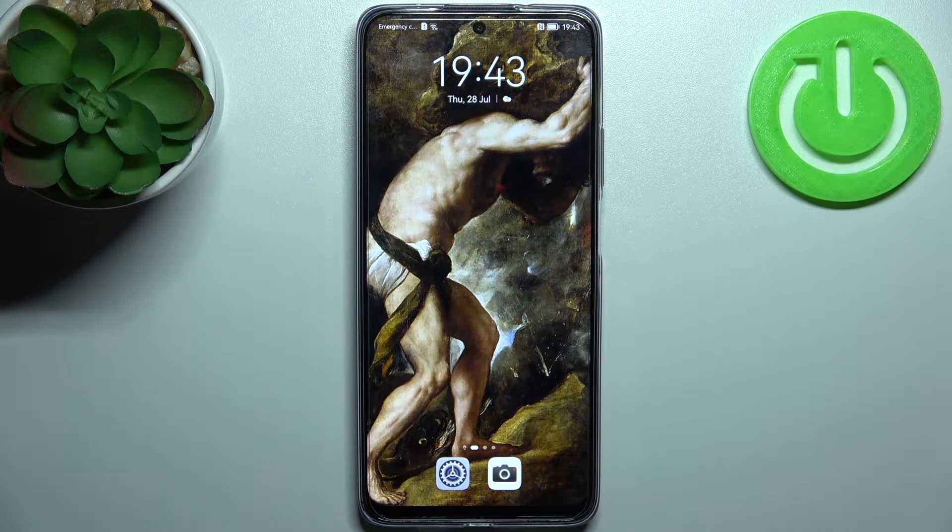Here I have the Huawei Nova Y90, and today I'm going to show you how to turn off the front camera mirroring effect on this device.